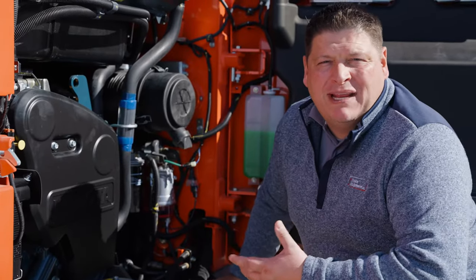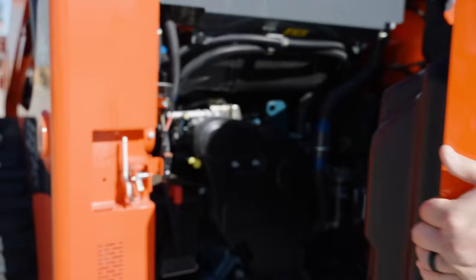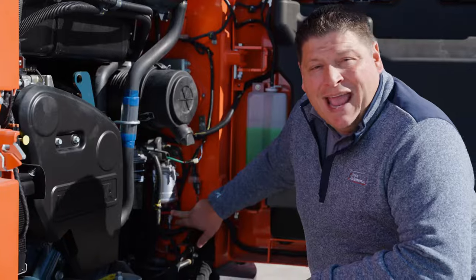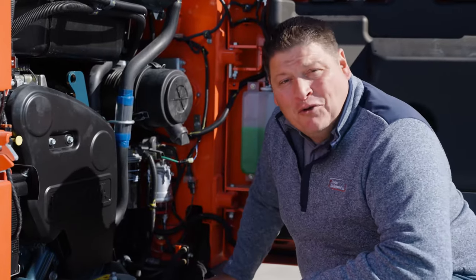Sometimes we'll get a customer that says, hey, I'm out here using my machine but it keeps sputtering and turning off. I have to turn it back on again. A lot of times the solution is very simple — you've got to look at your water separator, and you have to watch out who you buy your fuel from.